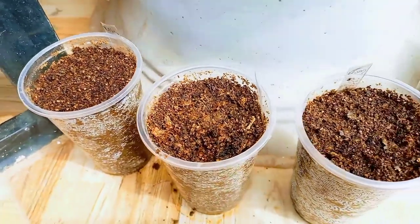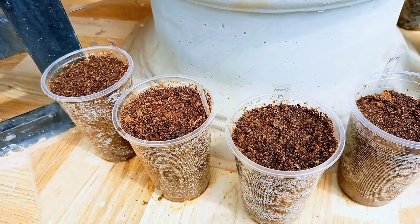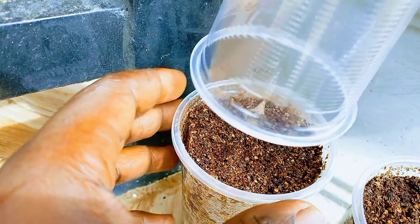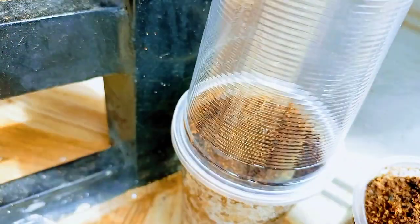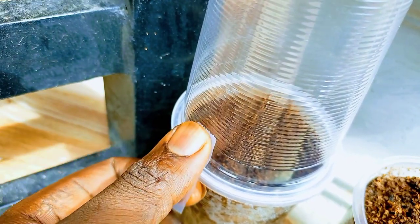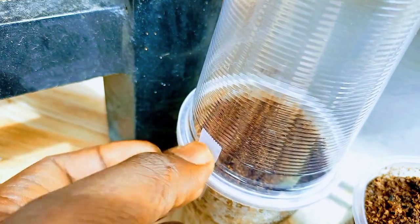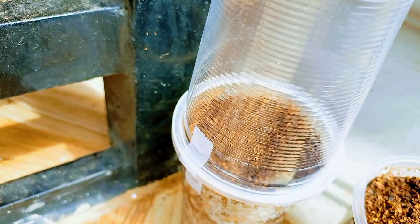The next step is critical to ensure faster germination. Right after watering, I cover the soil with another transparent cup which doesn't have any holes in it. I hold this in place with transparent tape. This creates greenhouse conditions over the seeds, maintaining high humidity and ensuring warm temperatures for rapid seed germination. You can consider this as a mini greenhouse.